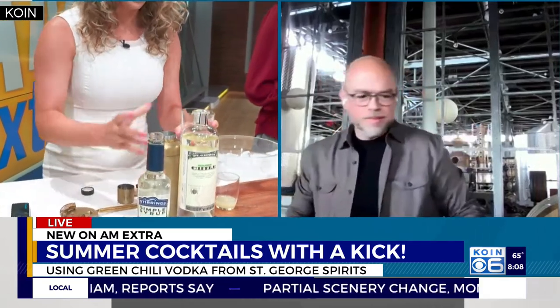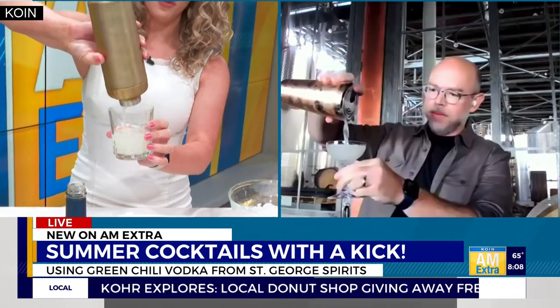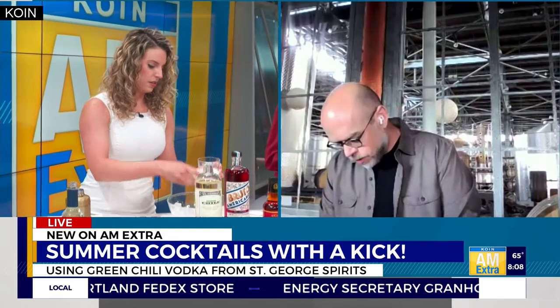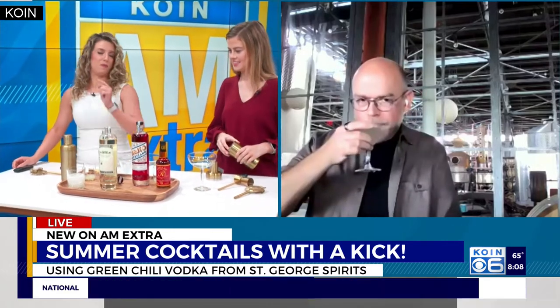So we're going to strain this into a nice little glass. I can smell a little bit of pepper — nice and fresh. That is insane, look at that. If you want to get fancy, you can cut yourself a little bit of garnish — add a little lime peel and express it. Yours looks fancier than mine, but mine tastes just as good. I'm pretty sure it's going to taste just fine.